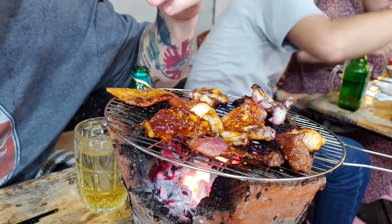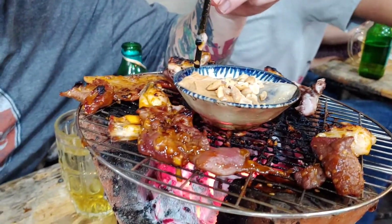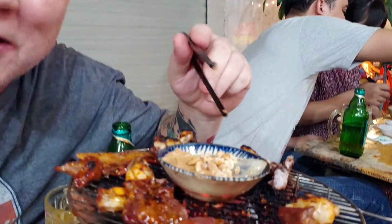Still waiting on that peanut butter. We're still working on the barbecue over here. So, the mystery of the grilled peanut butter — it's actually an oyster in a cup with peanut butter and peanuts. You just set it on the grill and let it cook up. Never had a peanut butter oyster before.